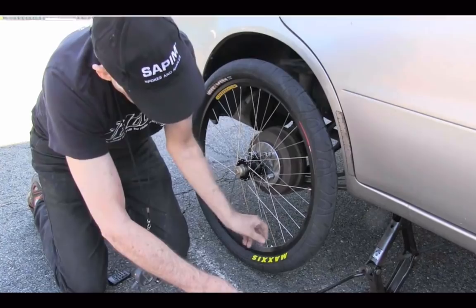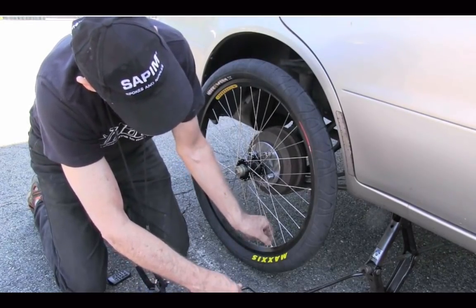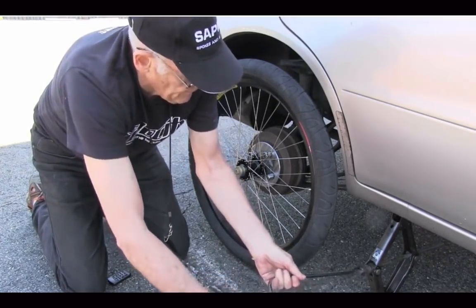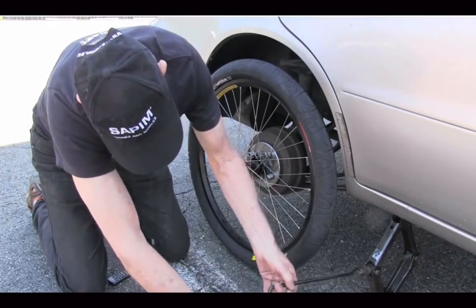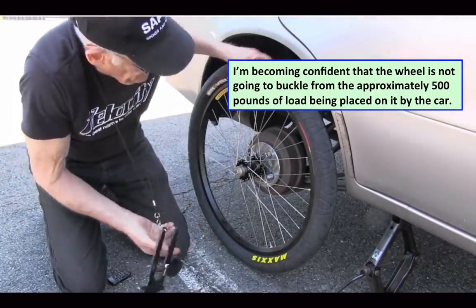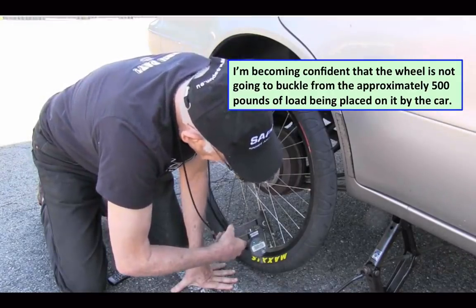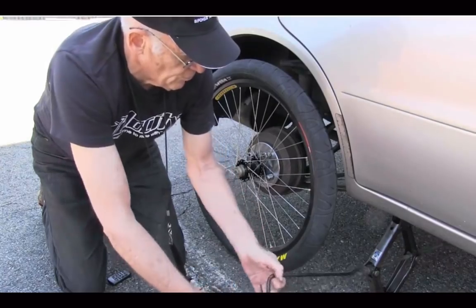Also getting a sense of how much tire pressure there is — that's kind of an unknown. I'm going to let a little air out; I don't want the tire pressure to go too high. A little bit more load, and now you can see we've transferred some considerable load to the wheel.